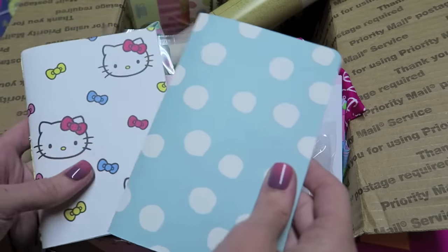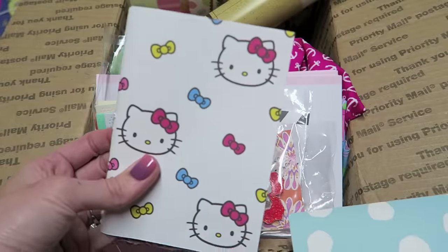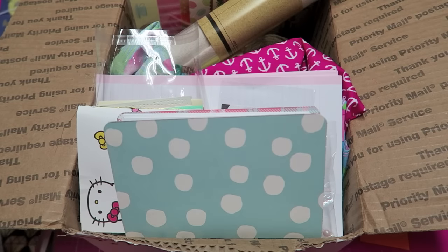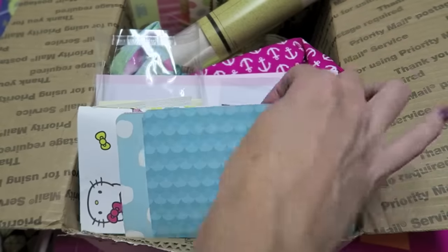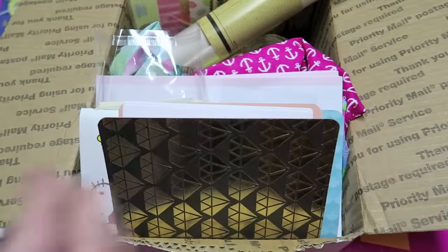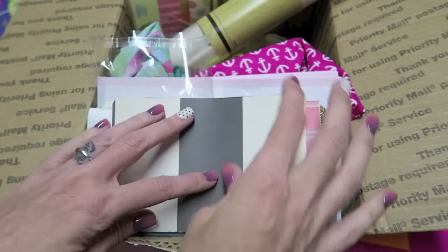You could finish making this, use it for bookmarks, or cut it up. I also have two traveler's notebook inserts — or you can just use these as notebooks. One is sewn and complete; this one just has the paper in it, not sewn, so you could staple or sew it. There are also a couple of little notebooks and little folders in here.